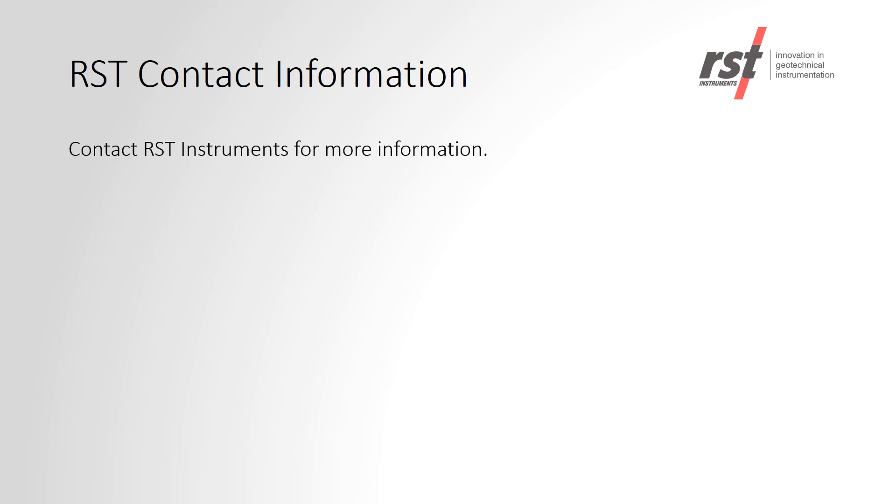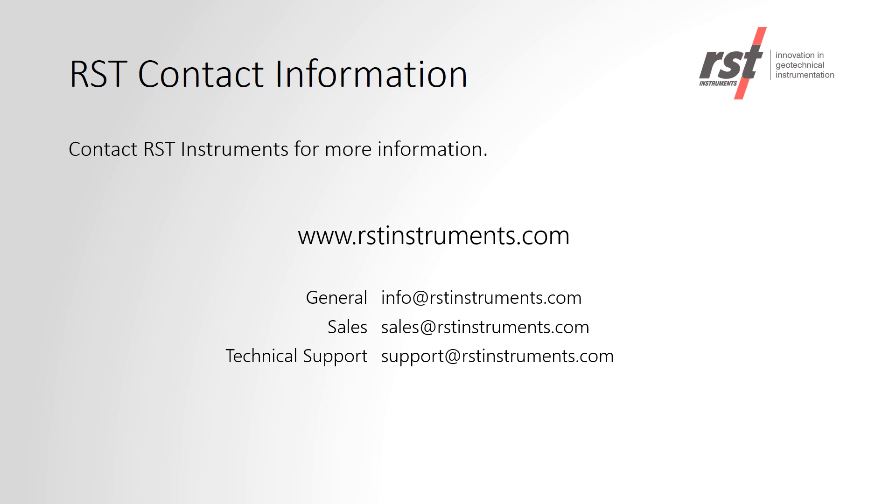This concludes our DT-Link webinar. Thank you for taking the time to watch it. Should you have any more questions, you can visit our website at rstinstruments.com or you can contact one of the email addresses shown on the screen.